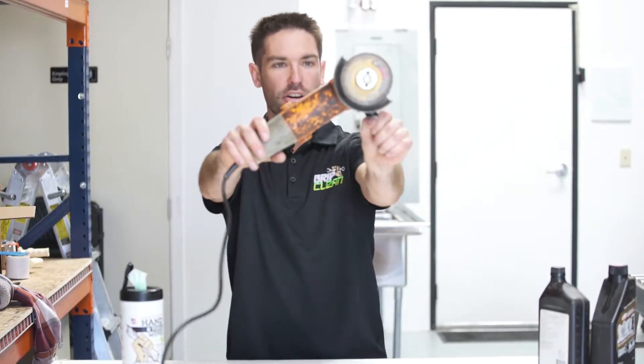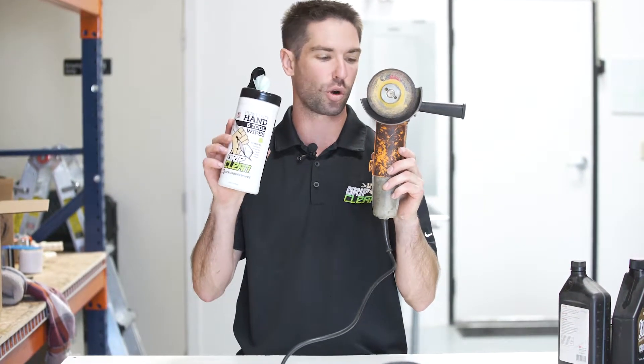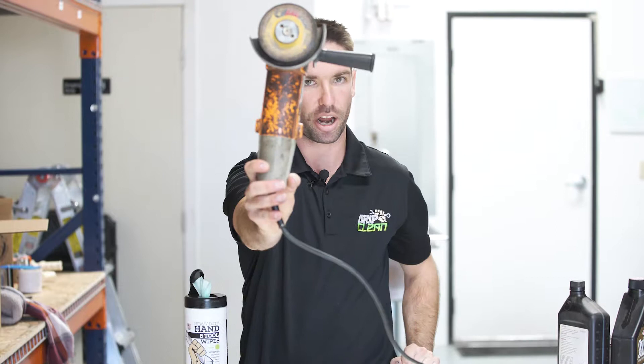Alright guys, so check it out. I got a dirty grinder here. If you ever have dirty hand tools and you're trying to get them clean so you can get back to work and take care of your equipment, I want to show you how well our hand and tool wipes work at getting these things clean. Check it out how dirty this thing is — I'm gonna wipe it up and get it brand new.